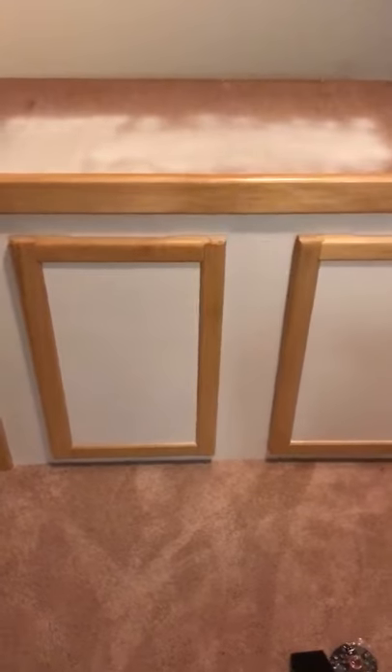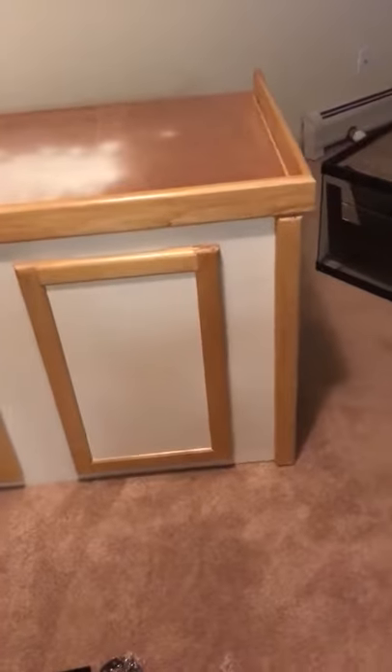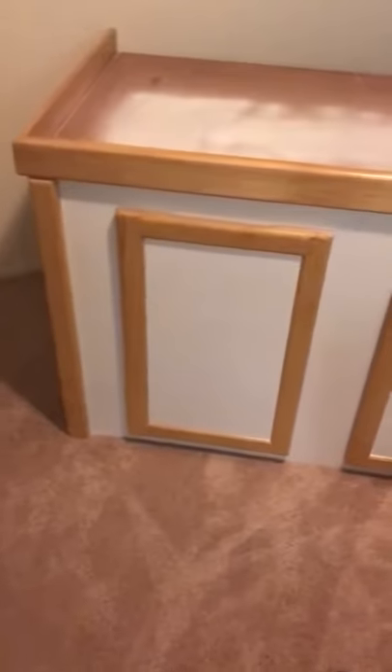I just painted the stand, kept the trim — looks pretty sick. Painted this just to see what it would look like. It doesn't really matter if the tank can sit on top. It's pretty nice — just taped off the trim and got some white spray paint.